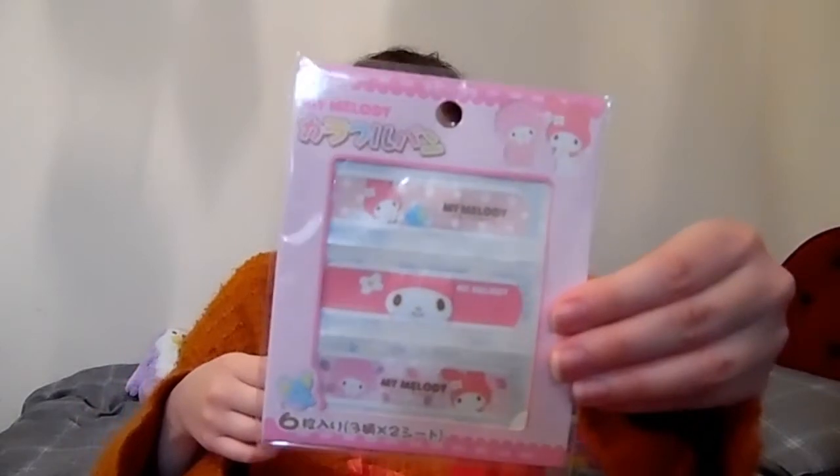So the first thing I see is My Melody plasters. I don't know if you can see that or not, but they're so, so cute. I absolutely love them — they're just so adorable.